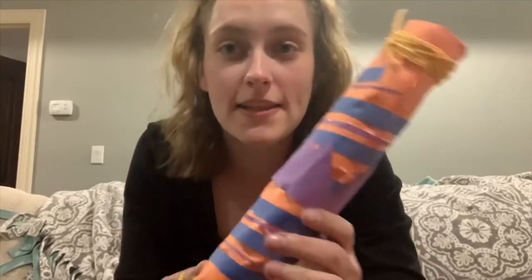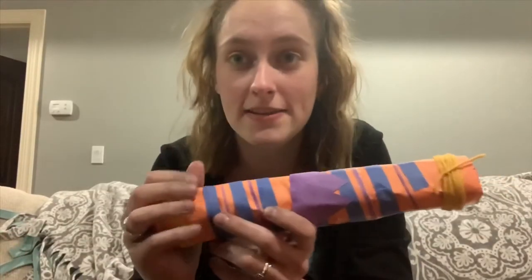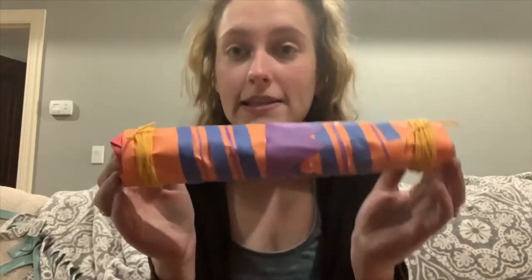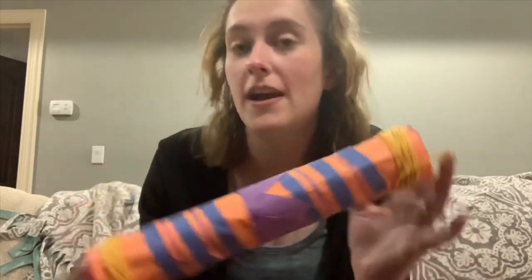Alright guys, that's it for this video. Once you're done with the basics of putting on the ends with the rubber bands, you can get creative with different construction paper, or if you have stickers, markers, or paints, just make it whatever you want on the outside. Get creative with that part — enjoy!